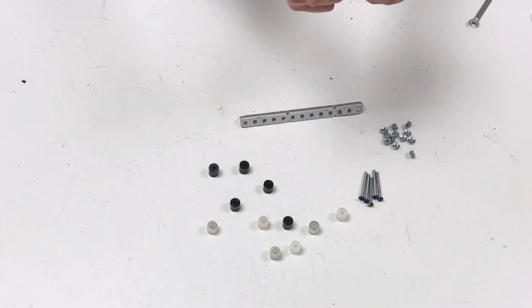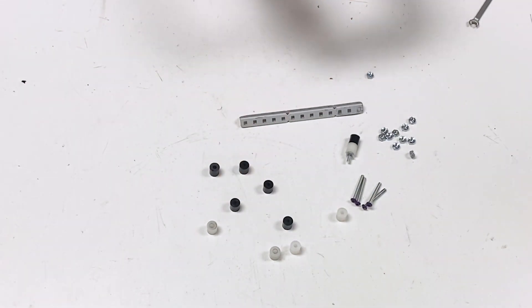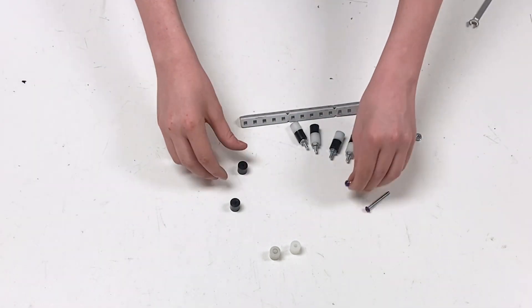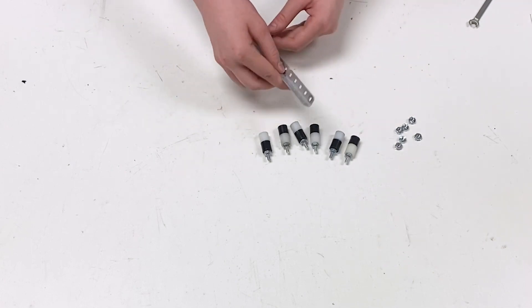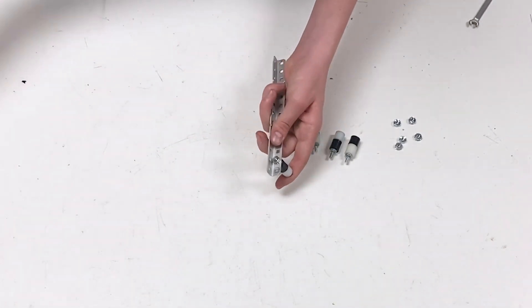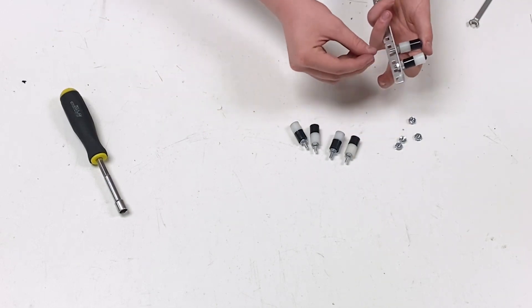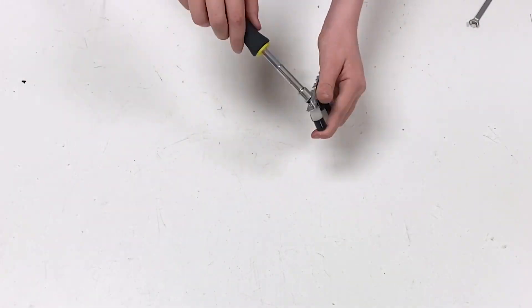Take one four-spacer and another four-spacer and place a cap nut on that. Repeat this five more times. Now that this is completed, take the channel and place these spread out one hole from the end. Take another cap nut and thread it on the top, then use a nut driver to tighten it. Do this five more times, leaving one hole in between each.